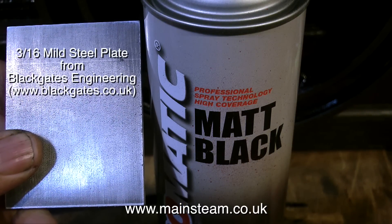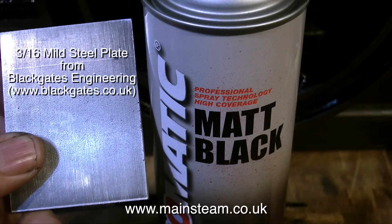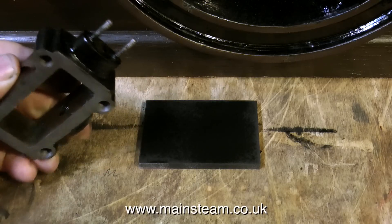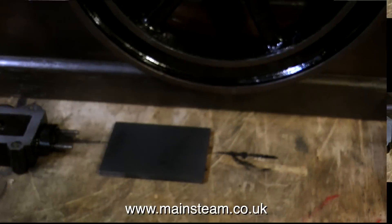I'm about to spray this piece of 3/16th mild steel plate with some matte black paint. That will allow me to mark it out, because I'll be able to see the lines. Normally some stuff called Engineers Blue is used for this, but I don't have any. So I'll have a quick cup of tea while the black paint dries.